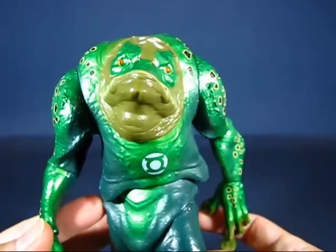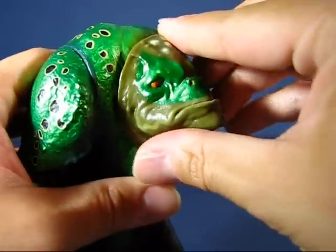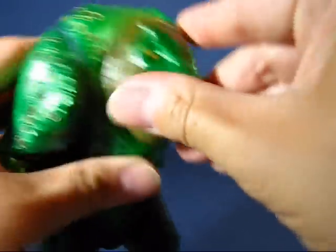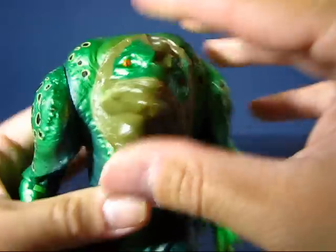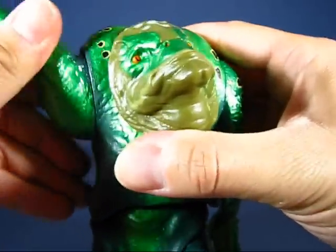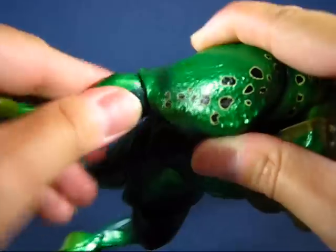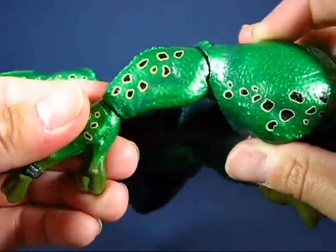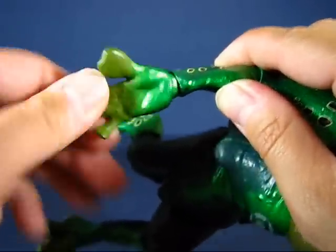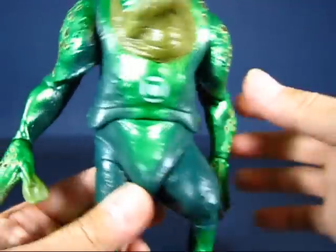Going over the articulation — that's one of the limitations of this figure. The head is on a swivel joint but doesn't rotate all the way around, moving about this far to the right and left. The arms at the shoulders are on a swivel cut. The elbows bend slightly but also rotate all the way around. The hands are on a hinge swivel joint, so you can bend the hand in and out as well as rotate it around. There's also what appears to be a torso or waist joint.